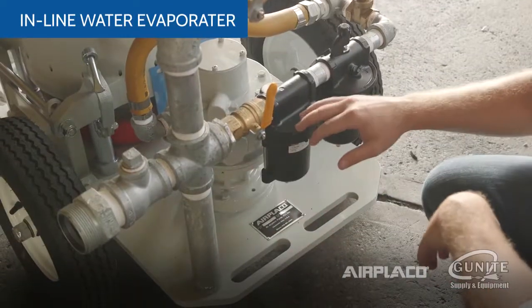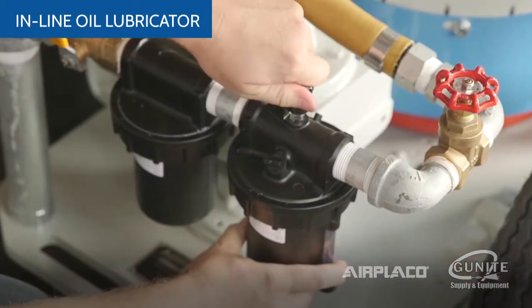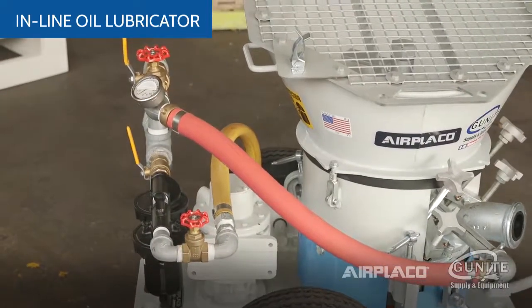The automatic water separator pulls moisture out of the incoming air and the inline lubricator provides oil to the air motor. The inline lubricator allows you to add oil to the air as it passes into the system to properly lubricate the motor while operating.